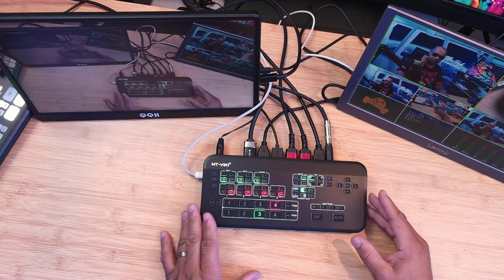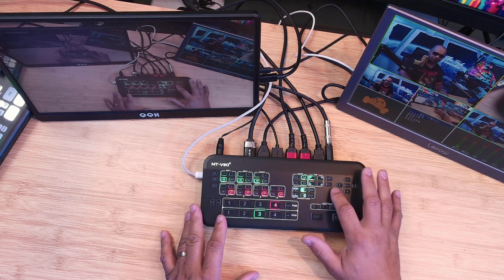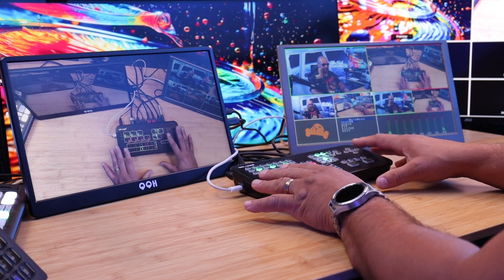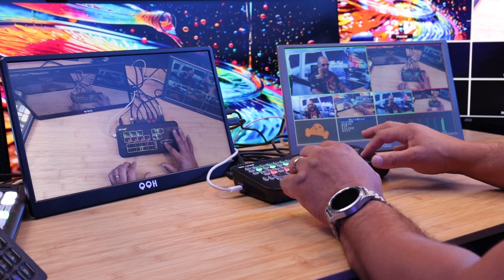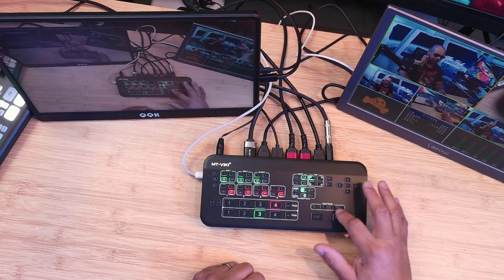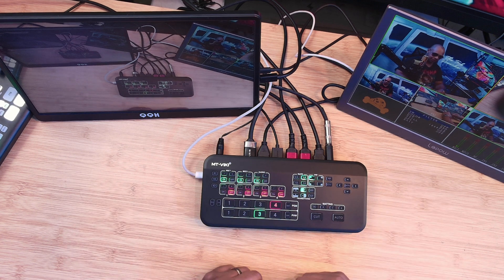The MTVIKI is a very easy device to work with. There's a stills section if you have still images loaded. There's also a chroma key section — if you turn it on, it will attempt to key you out. Right now I don't have a green screen so it's not going to work, but that's your green screen / chroma keying feature.